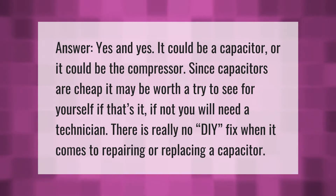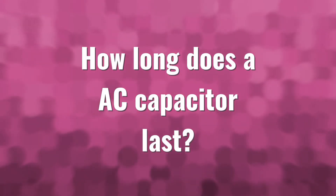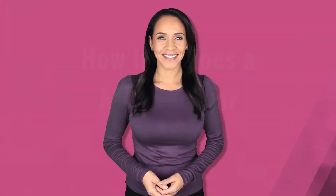It could be a capacitor or it could be the compressor. Since capacitors are cheap, it may be worth a try to see for yourself if that's the issue. If not, you will need a technician — there is really no DIY fix when it comes to repairing or replacing a capacitor.